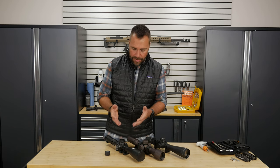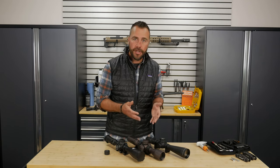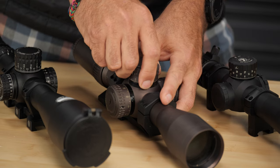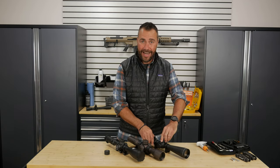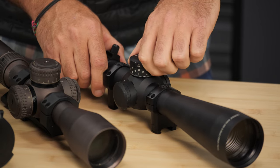Other scopes have ways to protect the turrets from getting bumped without using a cap, where they'll actually lock the turrets in place. One style of locking turret you have to lift up to make the adjustment, and when you're done you can push it back down and lock it in place. Or another might have a button on it where the turret cannot be turned unless that button is depressed, and then you can make your adjustment.